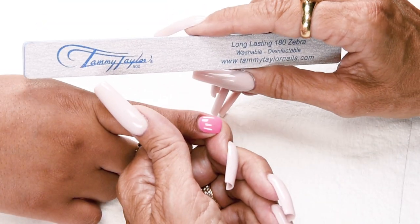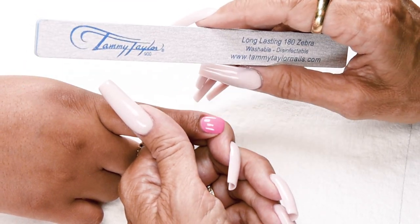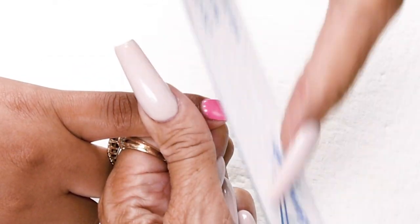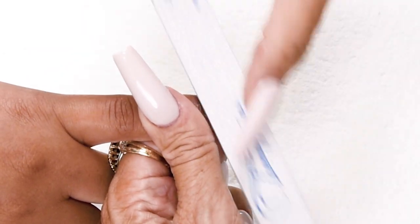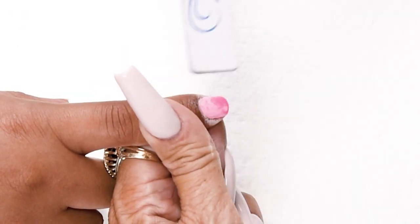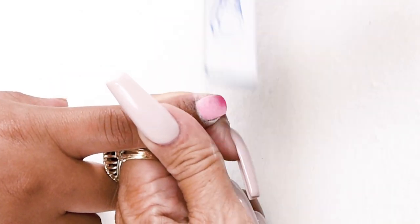Now I'm going to show you how fast it is to remove your gel polish when you use the Fast Soak Flawless Base Gel. First, I'm going to break the seal with my 180 grit zebra — very lightly, just get the whole surface dull. It just breaks your seal. Super easy, you don't have to use a lot of pressure, just very light.